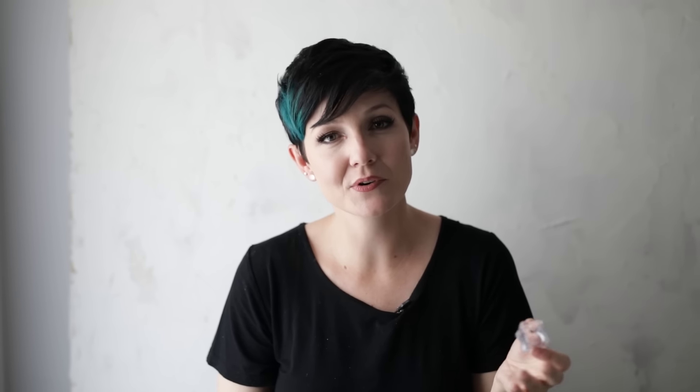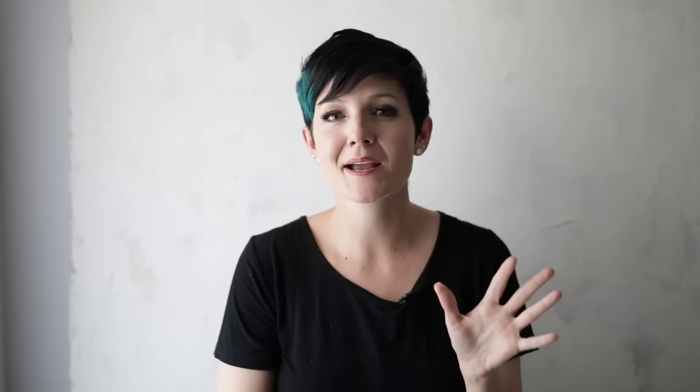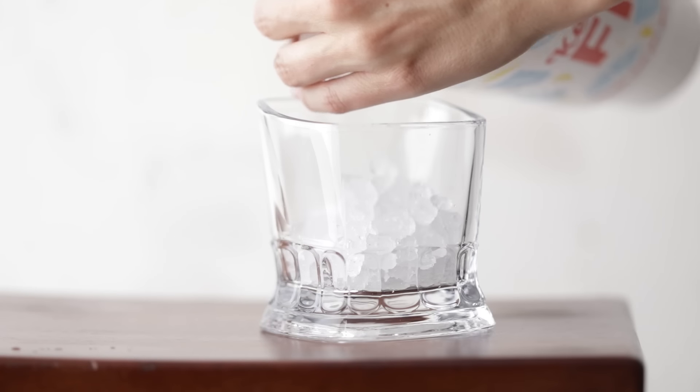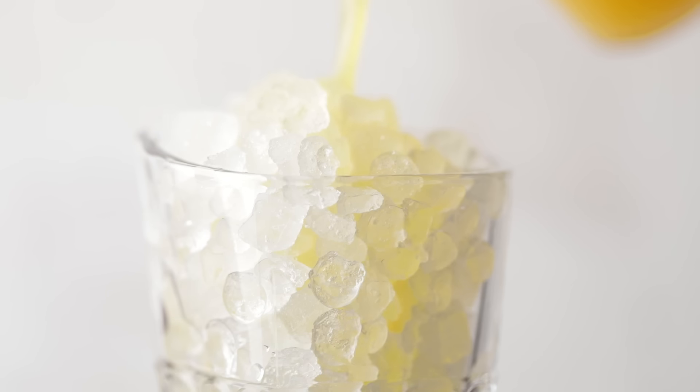I want to make sure the ice is square, so I have a special square ice cube tray — I'll link it below. Now, if you spend any time looking at drink photos online, you'll notice a lot use that fabulous small crushed ice you get at Sonic. It looks beautiful, has great texture, and gives a lot of visual interest to the cocktail styling. In that case, I'll literally run to Sonic with a little freezer pack, load it up, bring it home, and stick it in the freezer until I'm ready to shoot.